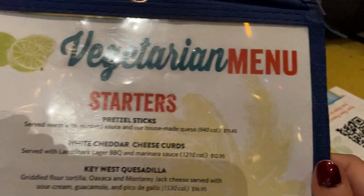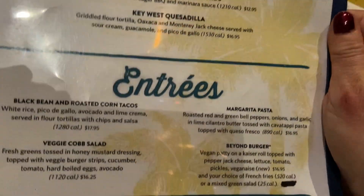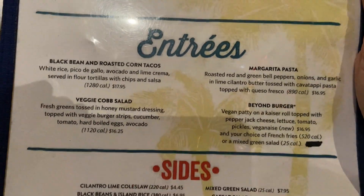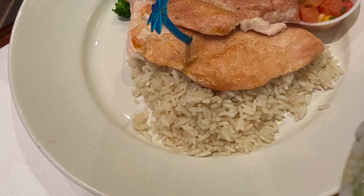It only lists gluten. The other menu is the vegetarian menu, and that's just plain white rice.